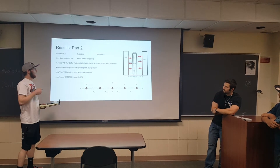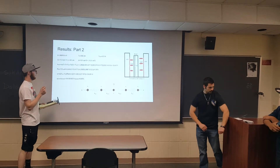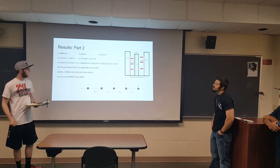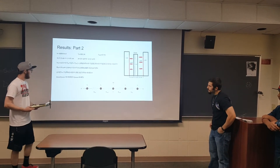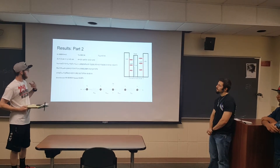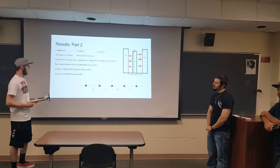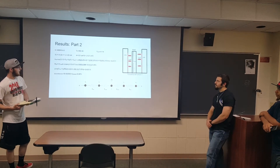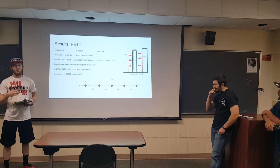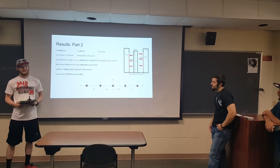Taking this value along with the surface area and thickness of the bread that we measured, we plugged it into our equation to find the total thermal resistance for our thermal circuit, which was 7.974. We then plugged that into our equation to find the actual heat received by the toast, which was 54.85 watts. Dividing that by the actual wattage of the toaster, we found our thermal efficiency to be about 6.86%, which is pretty bad.